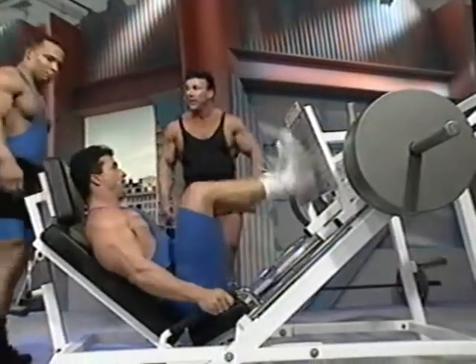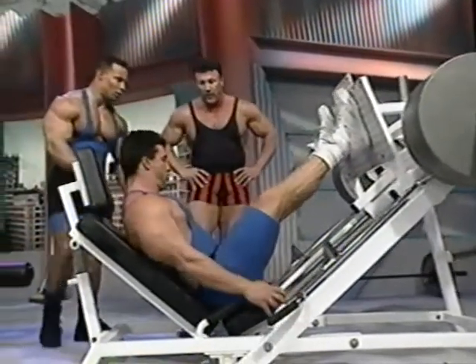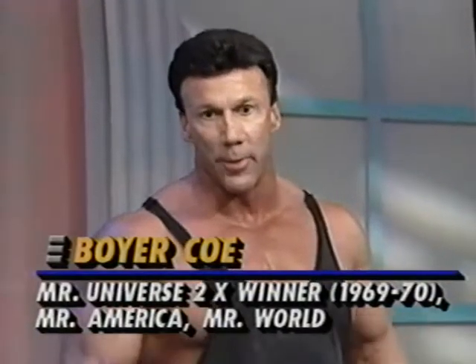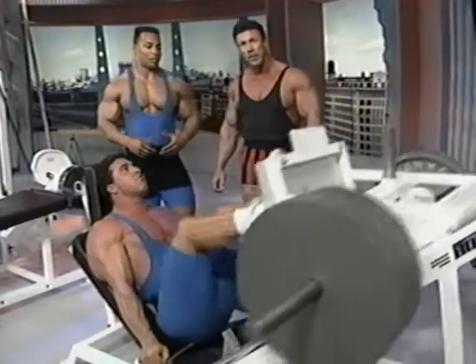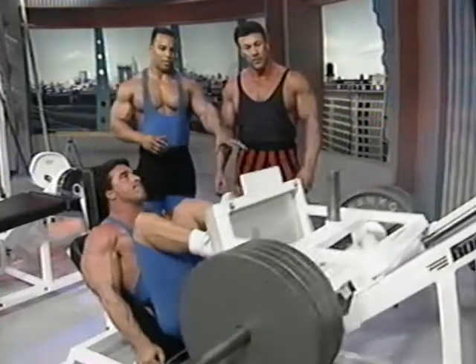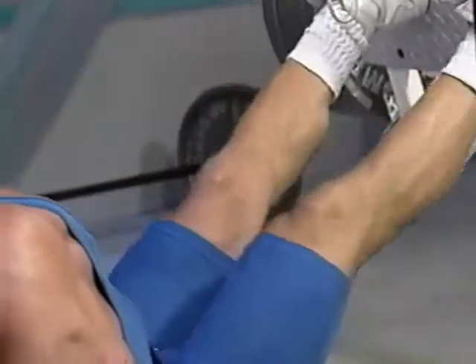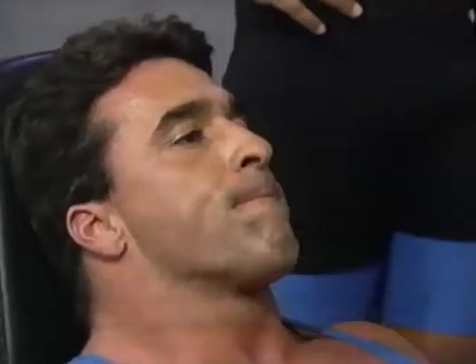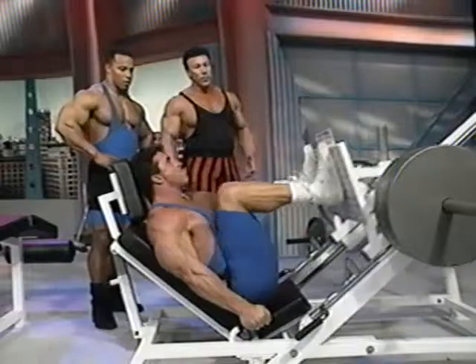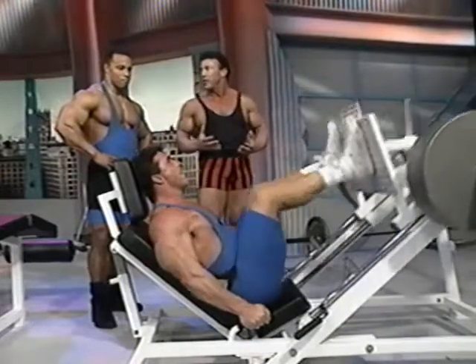Do you ever wear knee wraps when you work out? I never have — for over 30 years of training, I've never worn knee wraps. I started wearing them because I thought you needed them around three plates on the squat or five on the leg press. Not everybody does. A lot of times it's psychological, like always wearing a lifting belt — if you think you need it, it's beneficial. The main thing is to get the most out of each exercise.